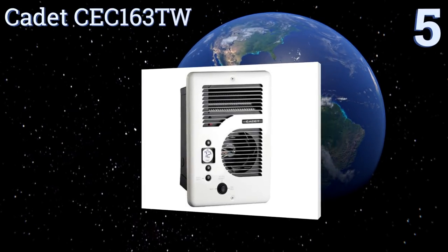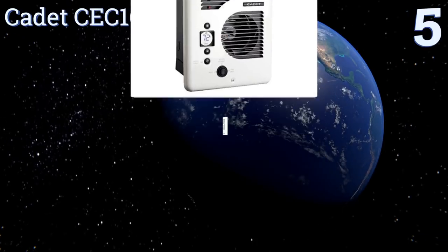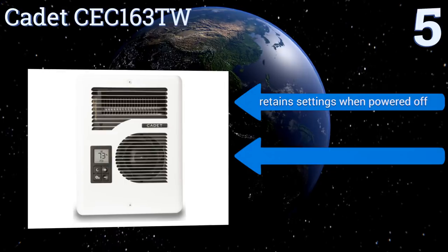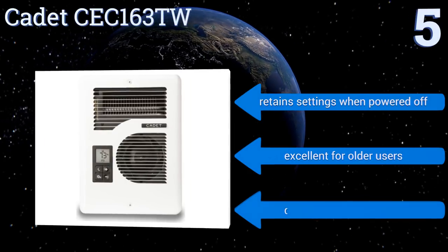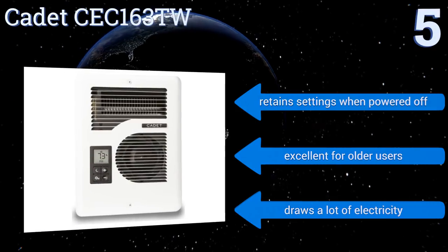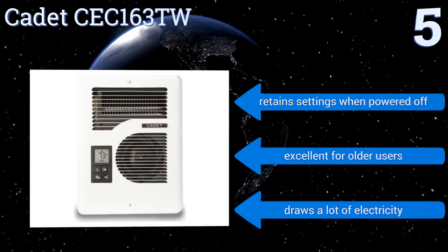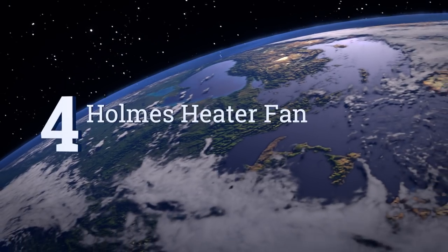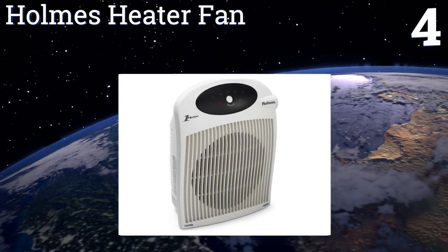Halfway up our list at number five, the built-in thermostat on the Cadet CEC163TW makes it incredibly simple to set and adjust your preferred settings. The display is backlit, so if you need to get more comfortable in the middle of the night, you won't have to turn on any lights to do it. It retains its settings even when powered off and is excellent for older users, but it does draw a lot of electricity.